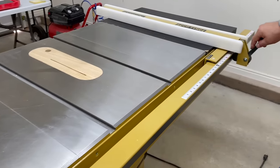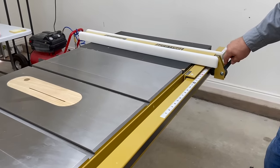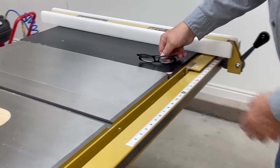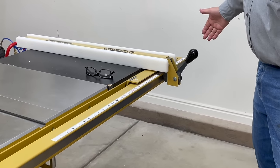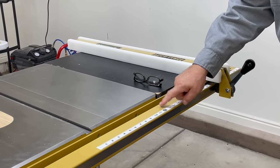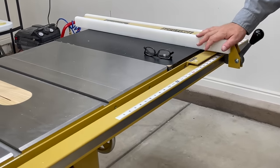One of the things available with my saw when I purchased it was a 30-inch bar for my fence. I wanted more cutting capacity than 30 inches. They make a longer bar that would allow you to cut up to 48 inches, but the new bar was $500 from Powermatic. Let me show you what I did instead.